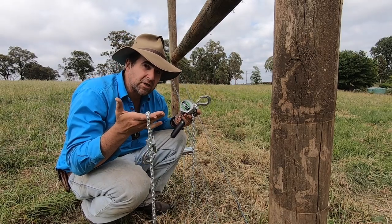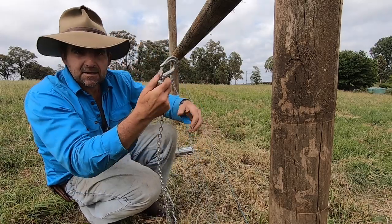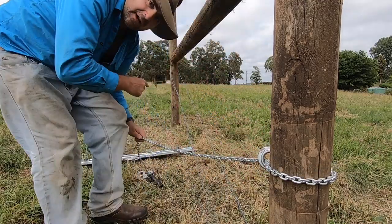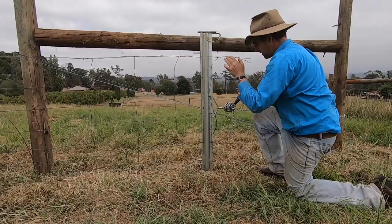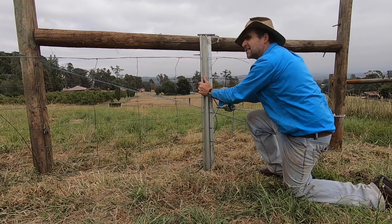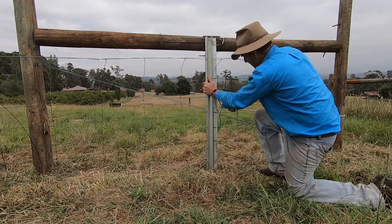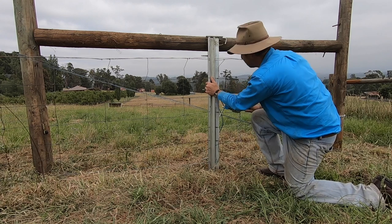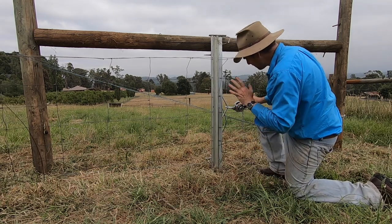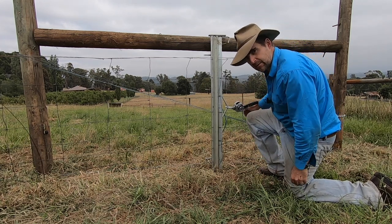One of the things I'm really appreciating about the Wireman strainer is the really long chain and these fantastic hooks — it's making straining up sheet mesh with a straining plate just that much easier. I am finding the process of straining a bit longer because the ratchet being a lot stronger tightens the chain a lot less with each pull. But overall, if I was doing sheet mesh every day I would certainly look at investing in a set of ratchet strainers like this with the long chain.